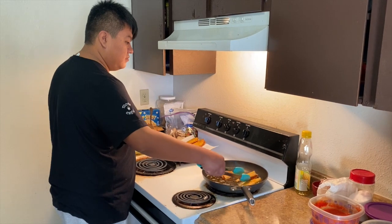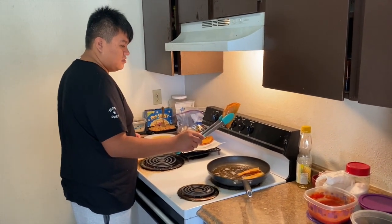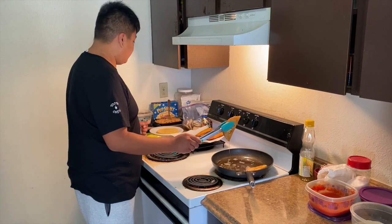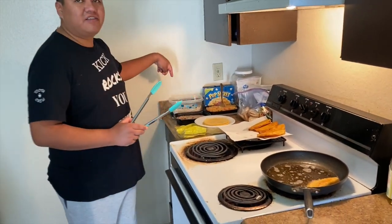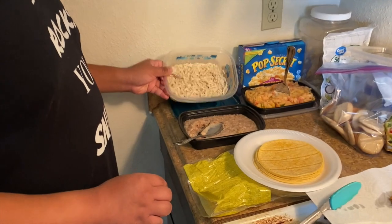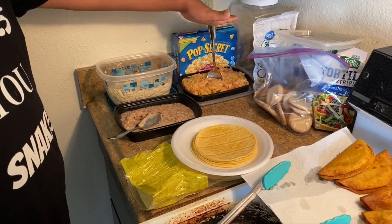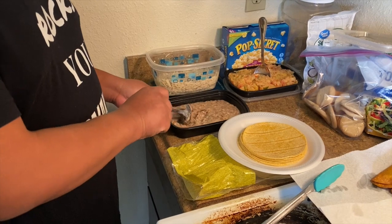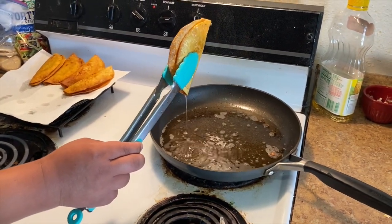Juan is cooking some bomb breakfast tacos. He makes them so good so I asked him please, please cook something. He's making tacos with pollo and papa, which he sautéed with tomato, onion, and serrano chile. We also have frijoles that Jose made — leftovers from the tostadas we made earlier.